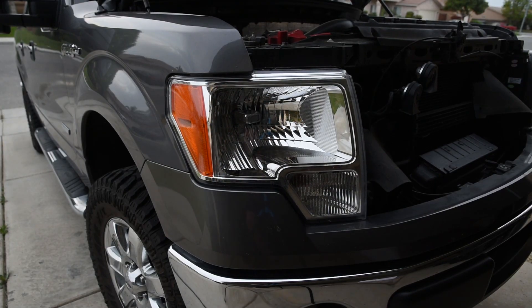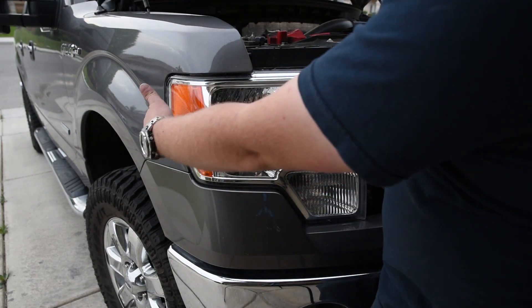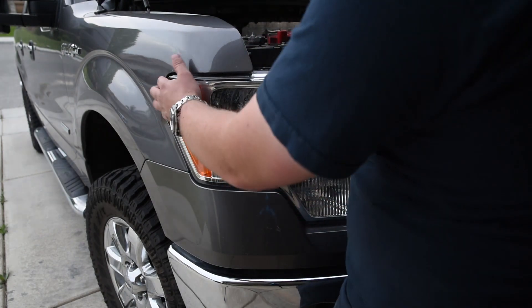Once you've got the three screws removed, your headlight's ready to come out. You just got to give it a kind of a tug, because there are two clips right here. Just grab it pretty firmly and give it a little tug.